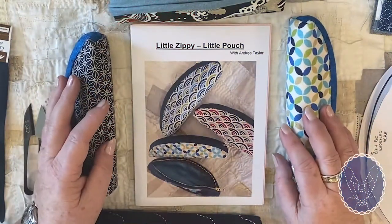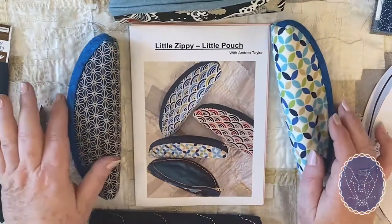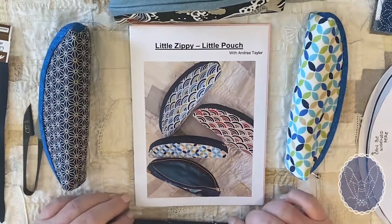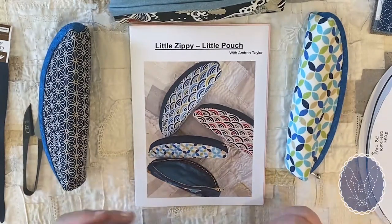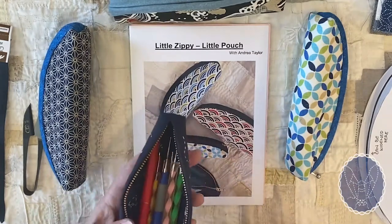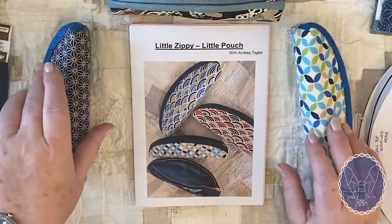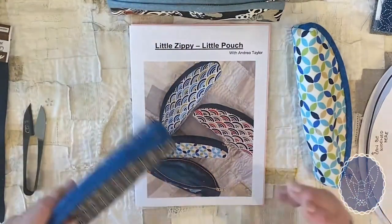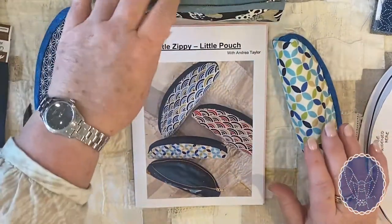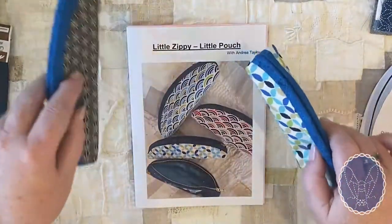Little bags — don't we all like little bags? I certainly do. I have a lot of them in all different shapes and sizes. Today we're looking at Little Zippy, which is a little pouch bag I use for all sorts of things — I put my styluses in for sashiko, I put pencils in them. I usually know where things are, but as far as I'm concerned, you cannot have too many bags.